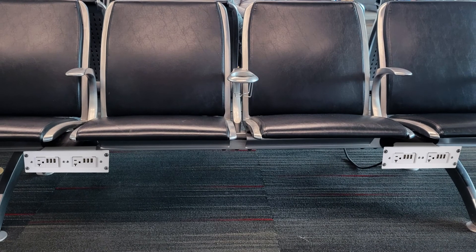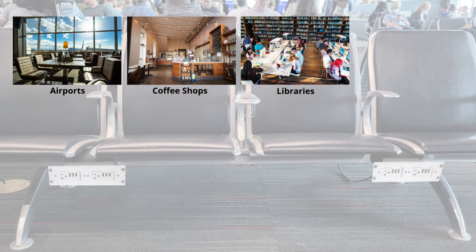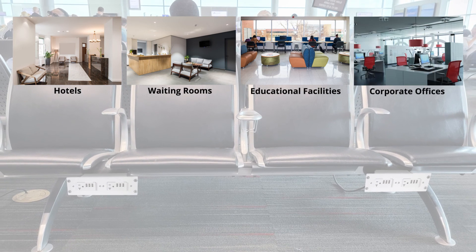Enerlite's interchangeable USB module is ideal for use in areas with high foot traffic, such as airports, coffee shops, libraries, restaurants, hotels, waiting rooms, educational facilities, corporate offices, and more.